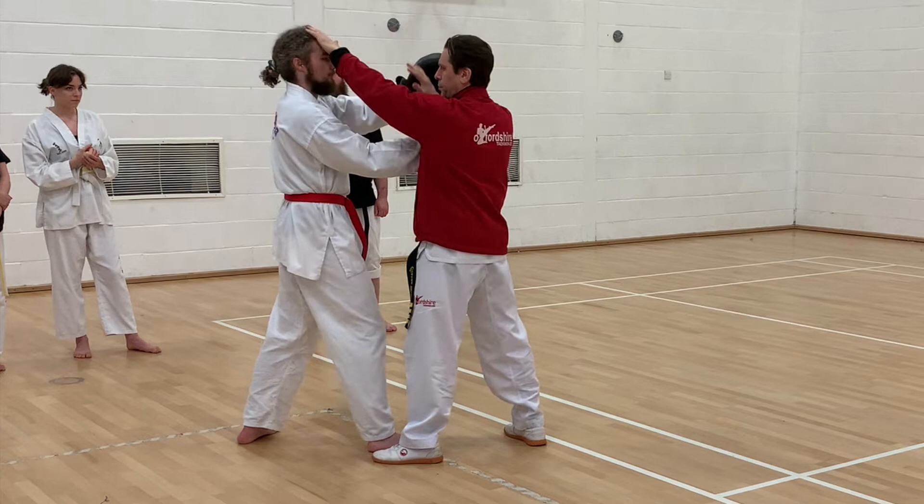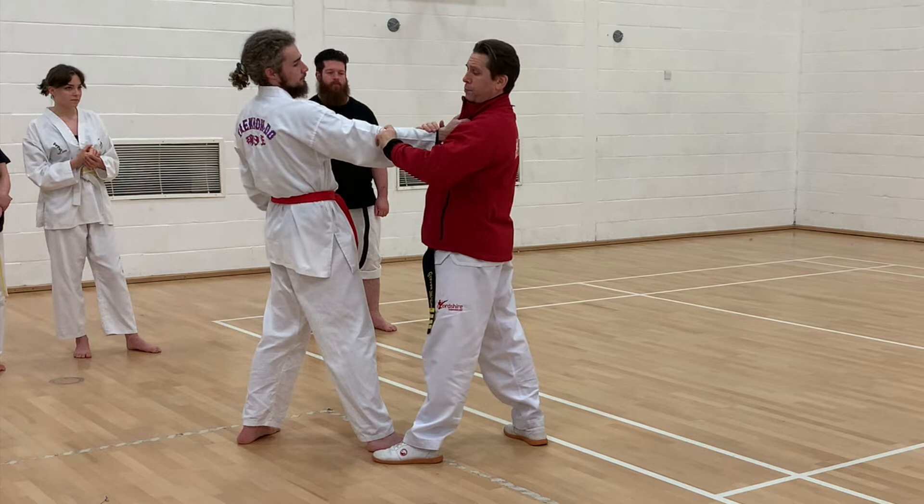Once I've done that, his head goes back a little bit, which takes his mind off this arm. So immediately I'm going to chop into pressure points on the outside of his head and fold his head forwards like that.